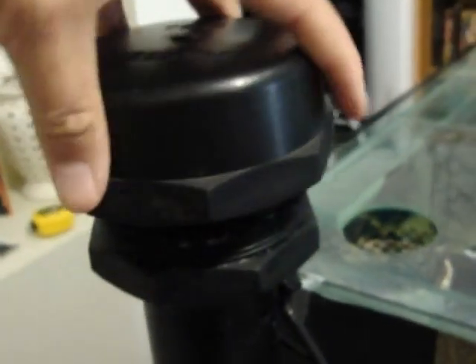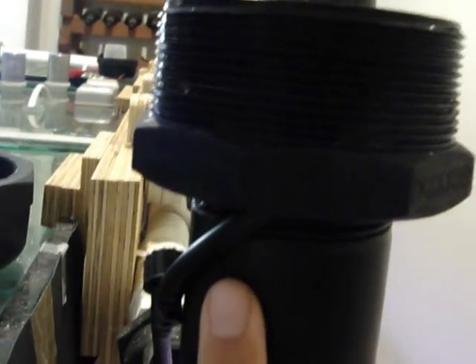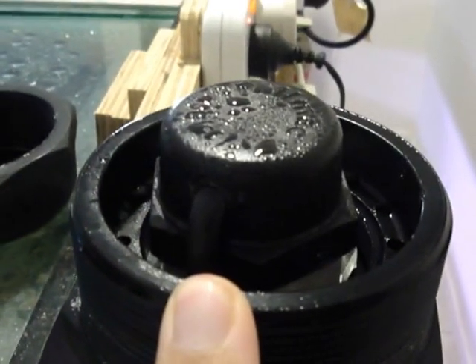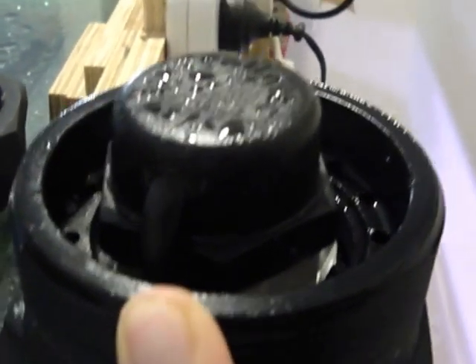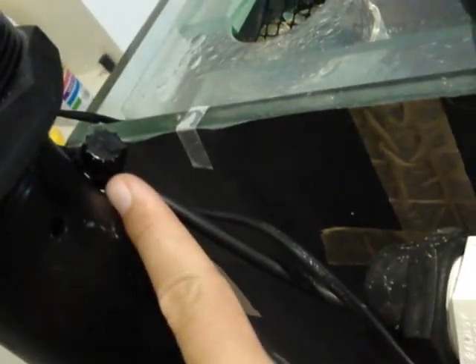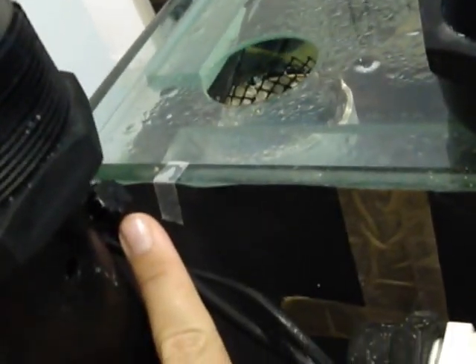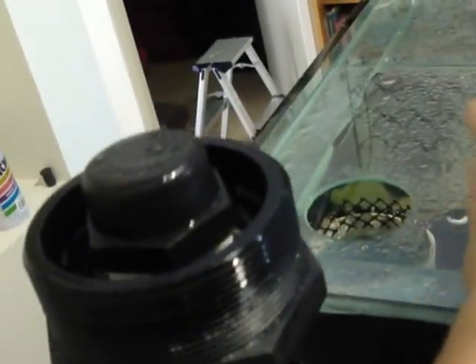Over in this breather, this one's set up with the carbon filter — it just slides in. The line goes in underneath and into the cap just here. Pull it out when you want to change it. If you want to change it while the pump's running, just turn this valve which will stop the water flow to here, take it out, change it, put it back, and make sure you turn the valve back on again — otherwise it'll siphon back up if there's a blackout or you turn the pumps off.